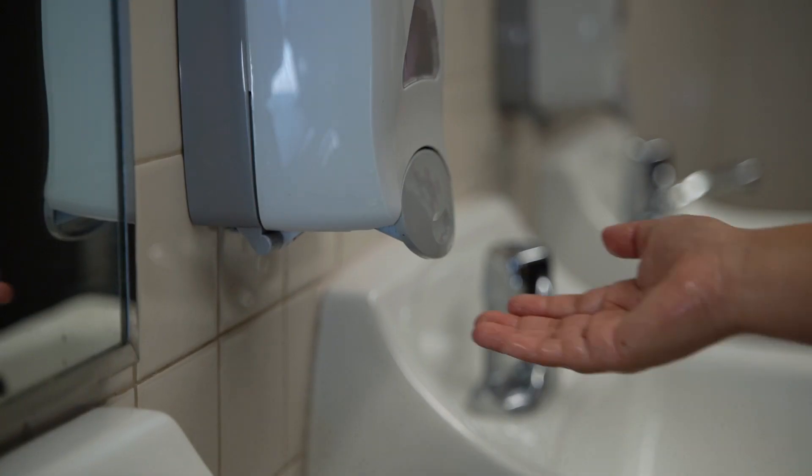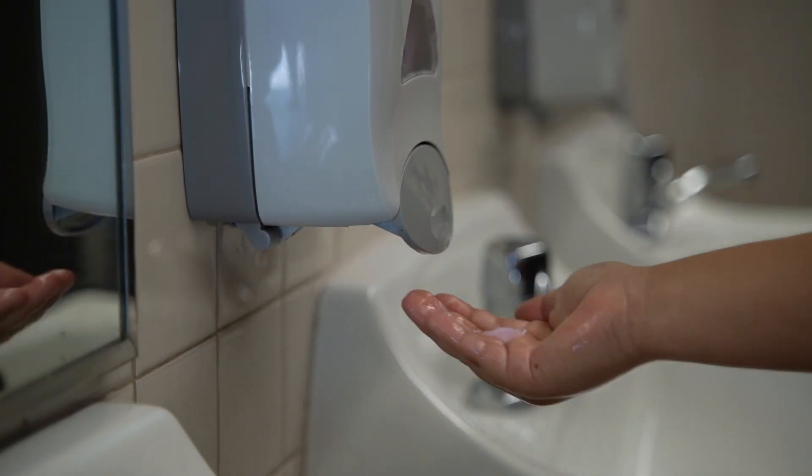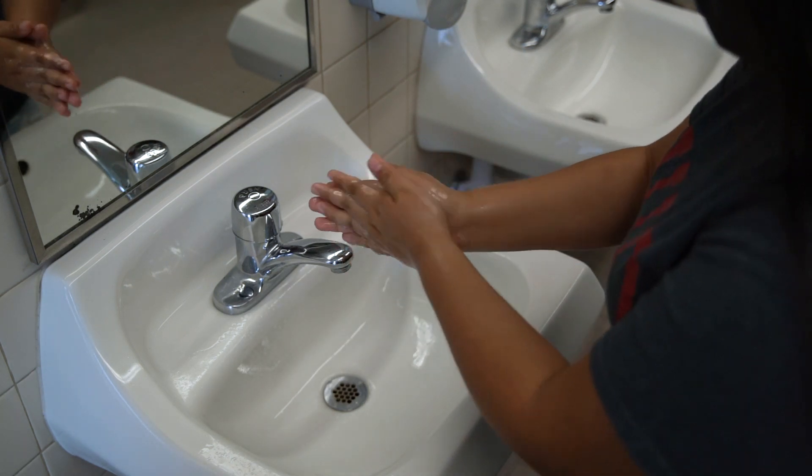Next, put some soap in your hands and get it nice and lathered up, making sure to cover the back of your hands, under your fingernails, and between your fingers.